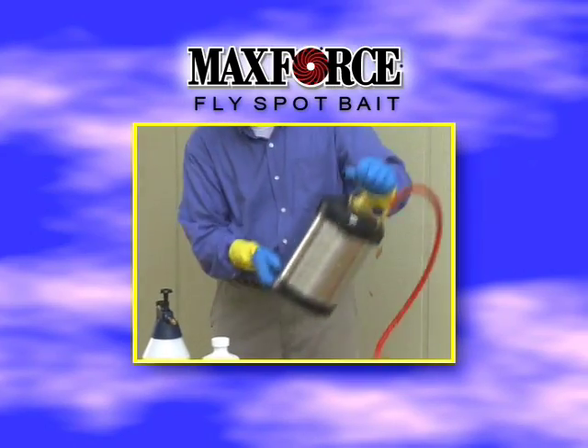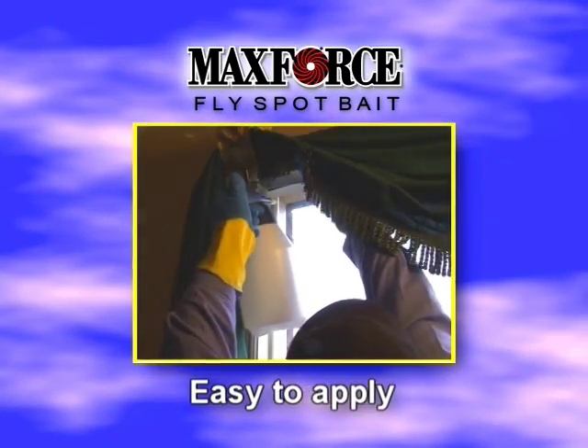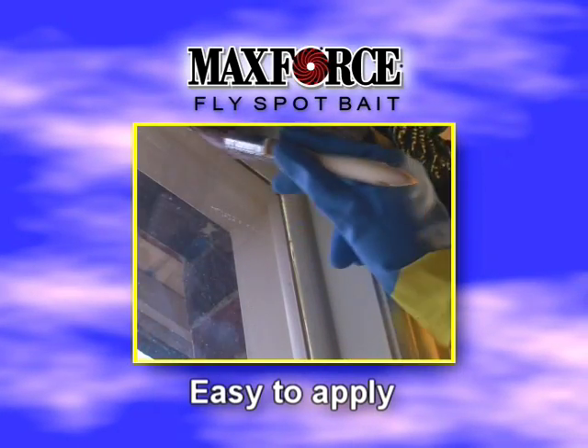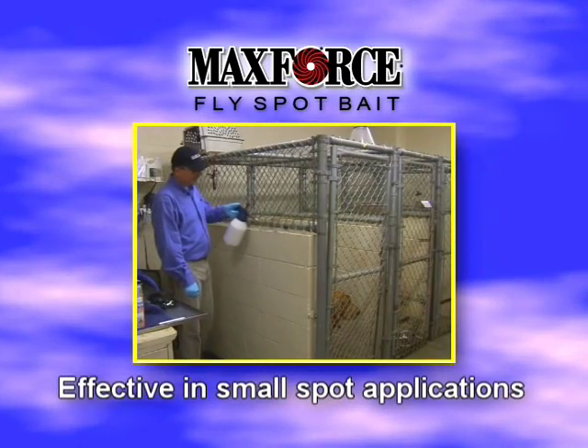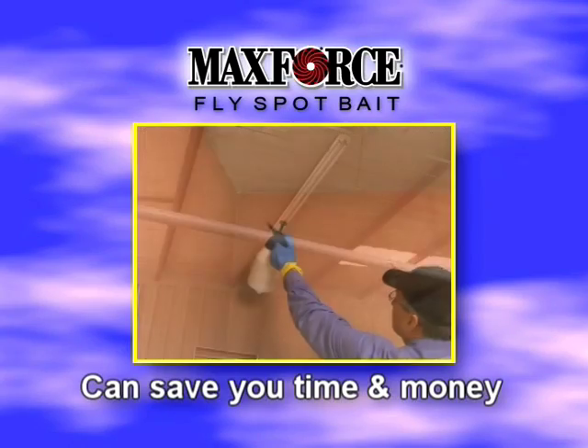As a water-dilutable granule, MaxForce Fly Spot Bait is easy to mix and easy to apply, either as a spray or as a paint-on application. And because MaxForce Fly Spot Bait is so effective in small spot applications, it can save you both time and money.